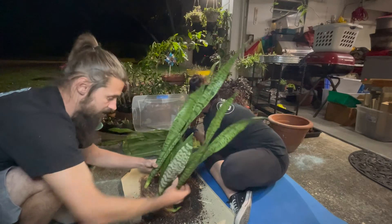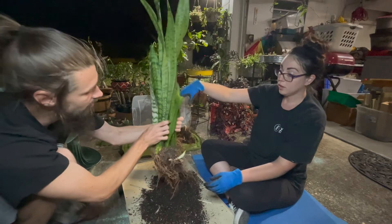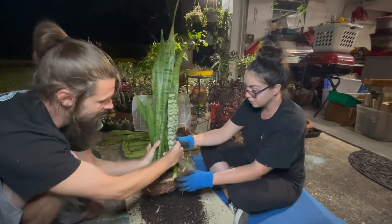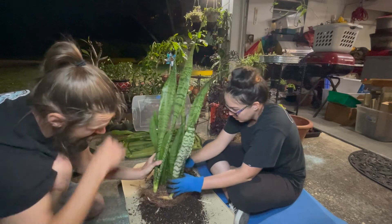So there's our nice little stand of snake plants, or trifasciata. Super root bound still. Do you want to try to separate out some more?